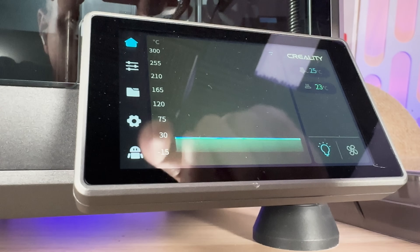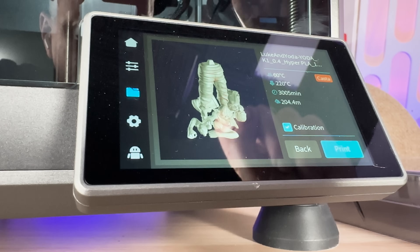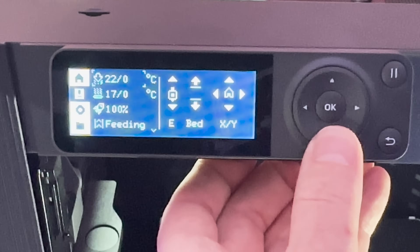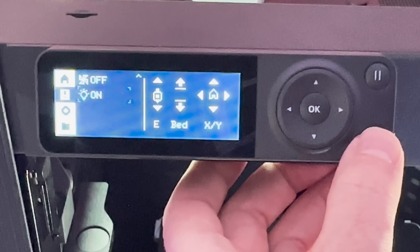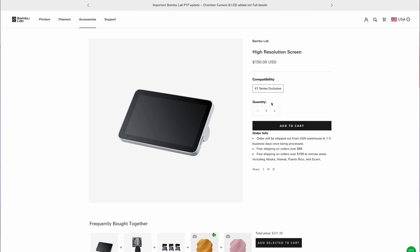Speaking of things cut from the Bambu Lab P1P to reduce costs, look at this display on the K1. It's really nice — full color, touchscreen, and has everything you need. The P1P has a pretty poor interface. The reason I don't care that much is because I can use my phone to do anything I need on these printers anyway — but it's something to consider. Unfortunately, you cannot upgrade the P1P to the nicer display; you're kind of stuck with that one.